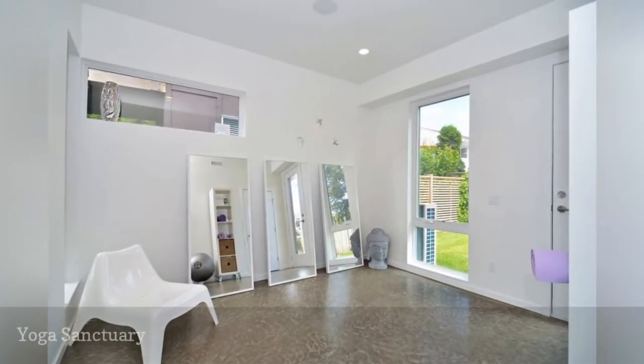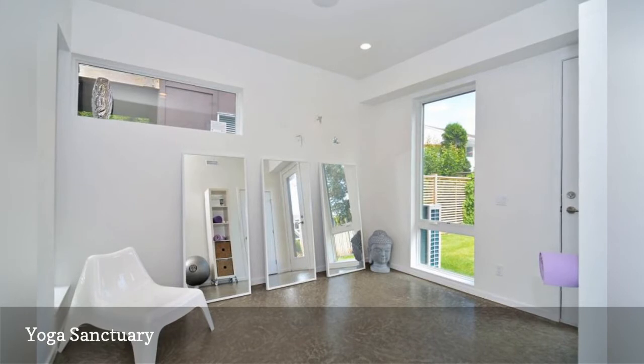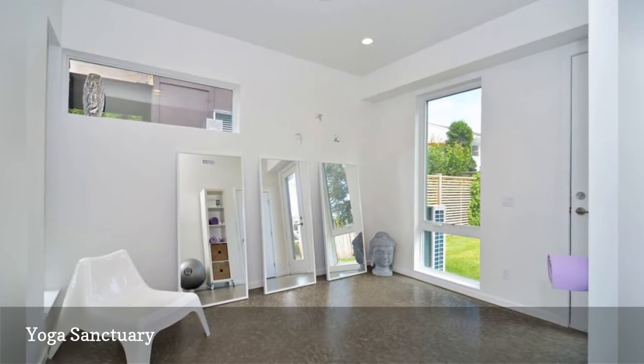Create a sanctuary for yoga and meditation like this blissful room by Elemental Architecture. A row of mirrors amplifies sunlight, and minimal furnishings and white walls eliminate distractions. For storage, there is a simple rolling unit.